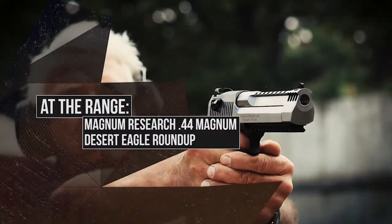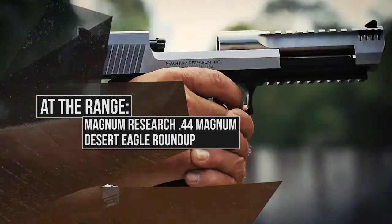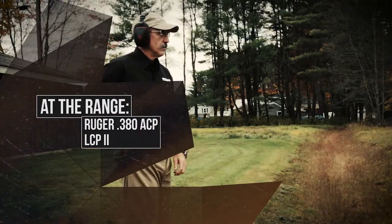I'm Craig Boddington. At the range, we're going to look at Magnum Research's Desert Eagle in both aluminum frame and steel frame, and we're going to take a look at Ruger's new LCP-2.